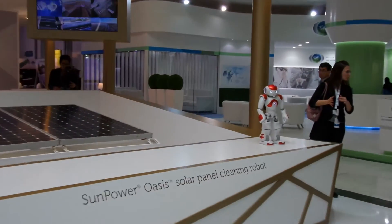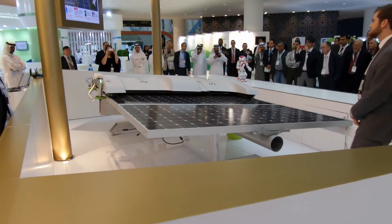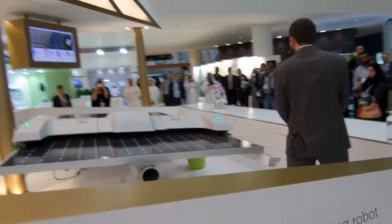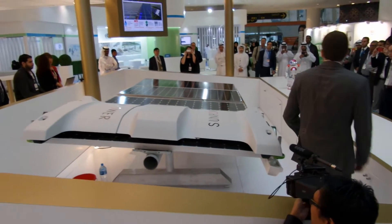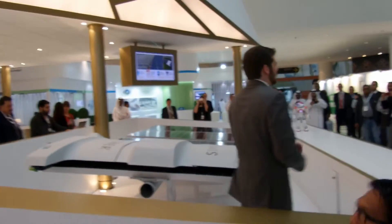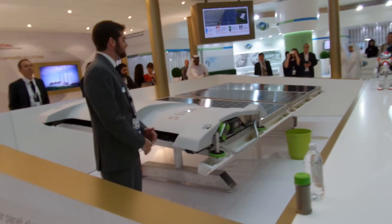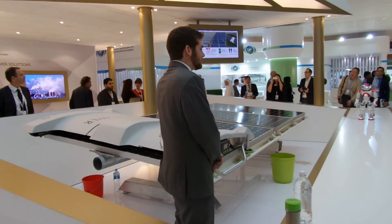You can see the dirty water running right off the edge of the panel. I didn't see any wires, cables, or hoses running off the robot. That's because the robot is completely autonomous. Once the water is on board, you just push a button and you watch it clean perfectly.